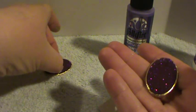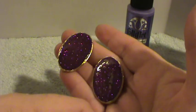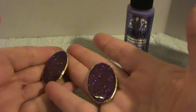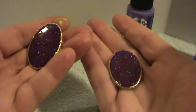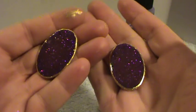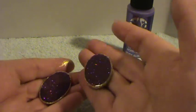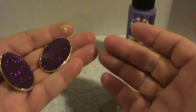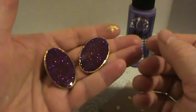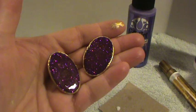You will end up with some very pretty little cabochons and you can experiment with different shades of glitter and colors. I think you'll really enjoy this project. Thank you very much for watching — I appreciate each and every one of you. Although I can't answer everyone's comments, I do read them all and I thank all of you for your very kind words. God bless you all, bye bye.